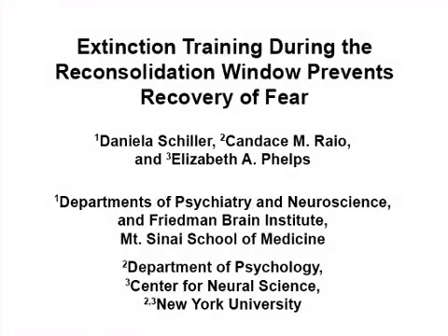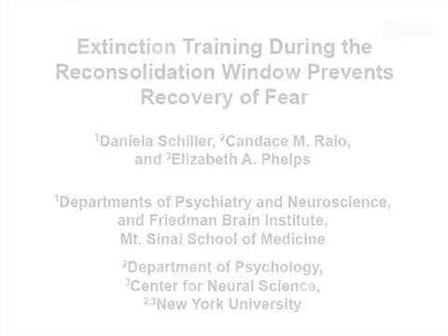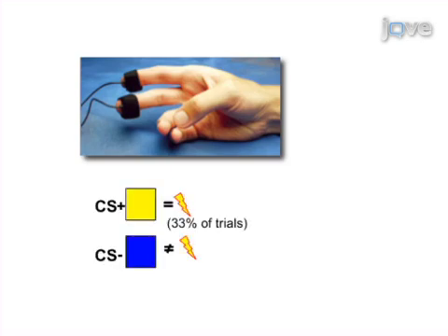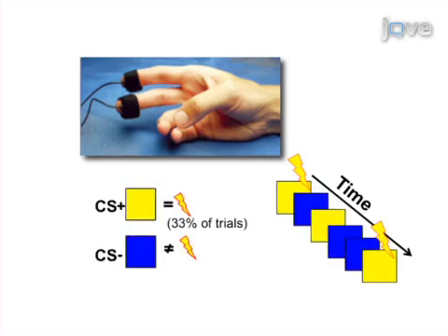The overall goal of the following experiment is to prevent the recovery of fear memory by introducing extinction training during the reconsolidation window. This is achieved by using classical fear conditioning to train participants to associate an innocuous stimulus with an aversive outcome, while physiological measures are recorded as an index of fear arousal.